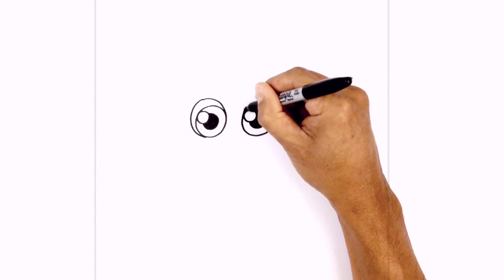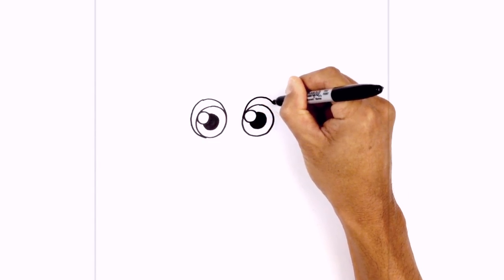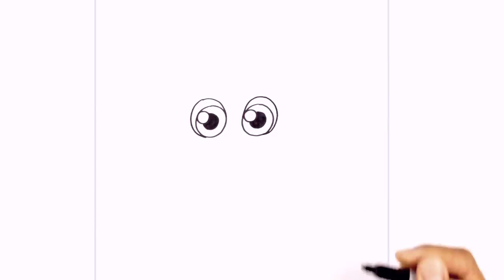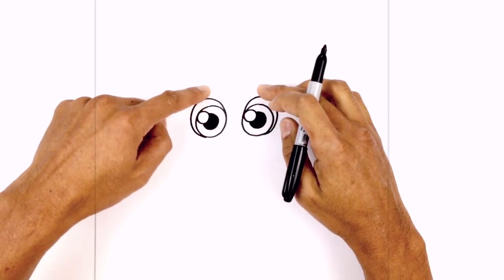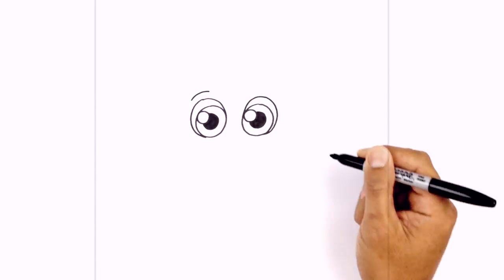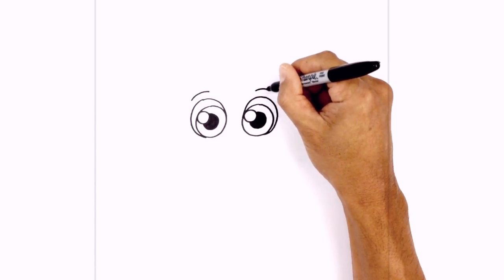Starting at the inside of the right eye, curving up and around, and we'll just pull this in towards the bottom of the eye. At the top, we're just going to add some eyebrows. So on the left side, I just want to draw a little curve going across, and do the same thing on the right.